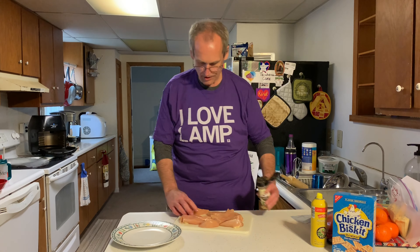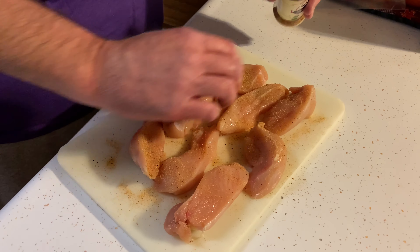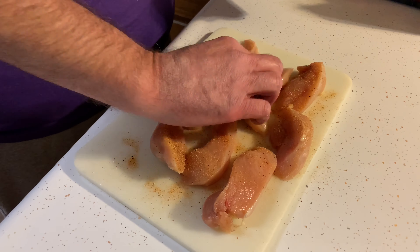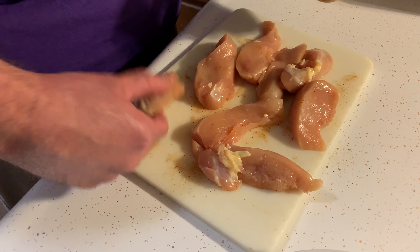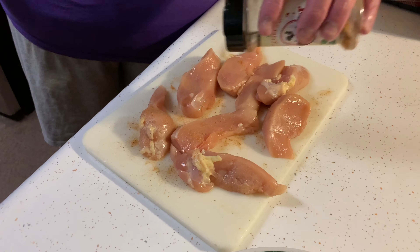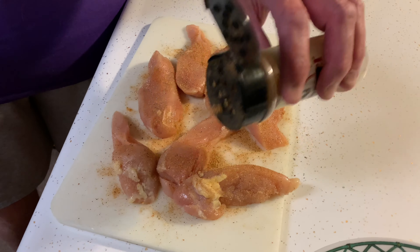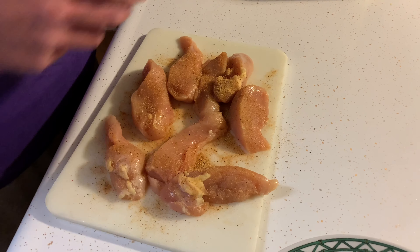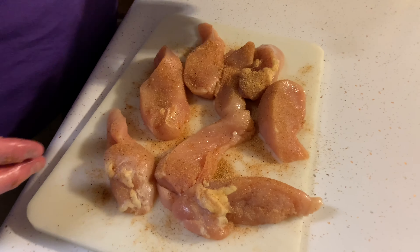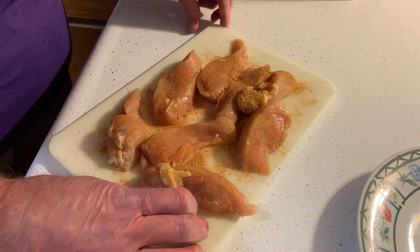A whole chicken breast was sliced into tenders — big, real chicken breast strips. The clucking good chicken seasoning includes seasoned salt, pepper, garlic powder, onion powder, and a little soul seasoning that has some heat to it. A link to the recipe will be provided. After seasoning, the strips are set aside while the breading is prepared.